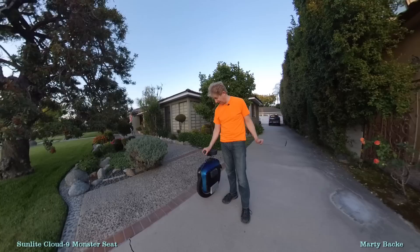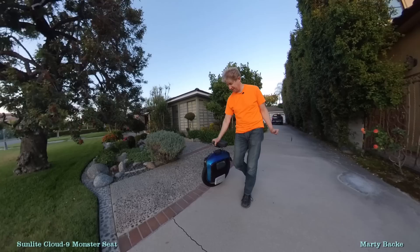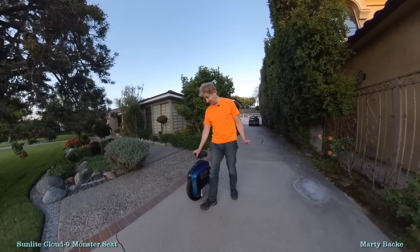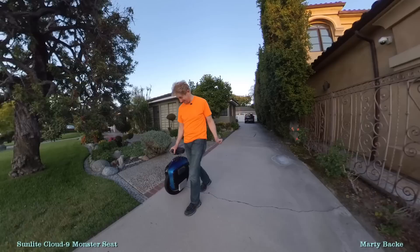I can grab the front part of the seat and walk it. I feel like I'd be able to walk it in a store, no problem. Whereas before, I would never take the Monster because I didn't have a proper trolley handle. I truly don't think I need a trolley handle with this. It's great — it's the perfect height.